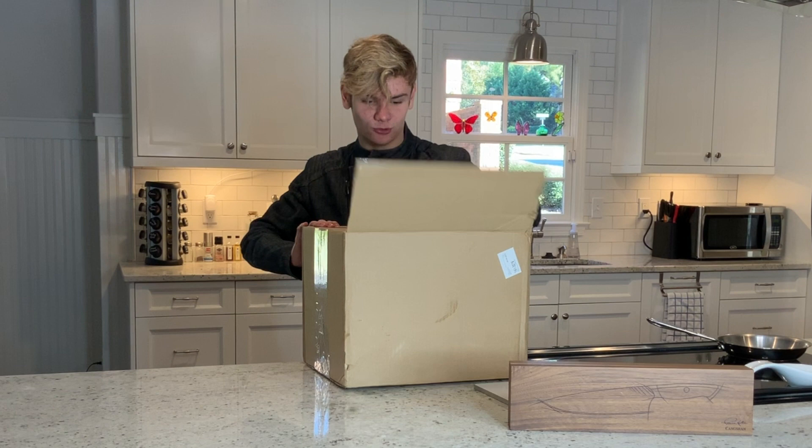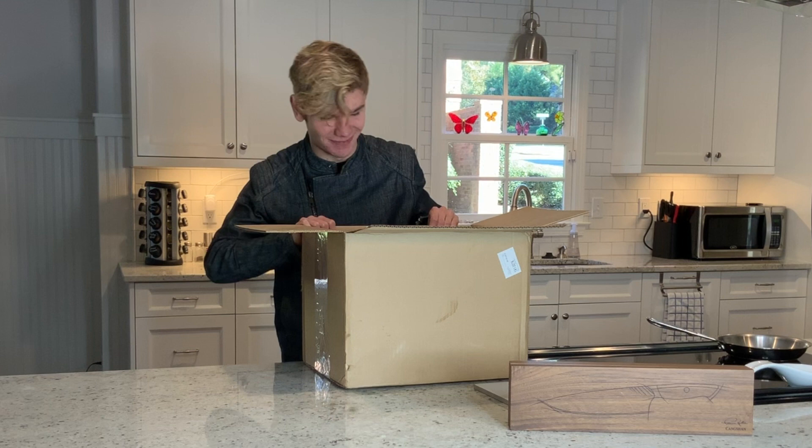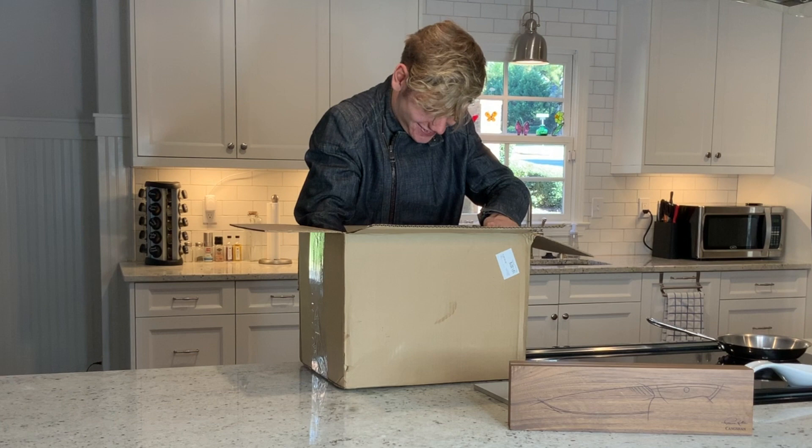Ooh, we got bubble wrap. How much bubble wrap can Logan pull out of the box? And inside of a box we have — you ready for this? Another box!